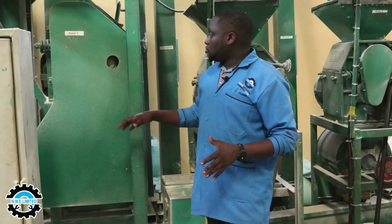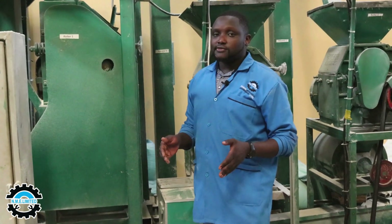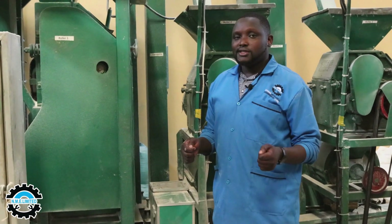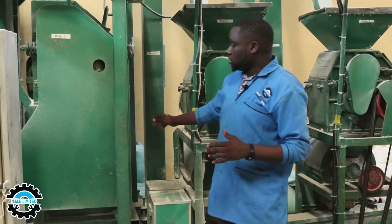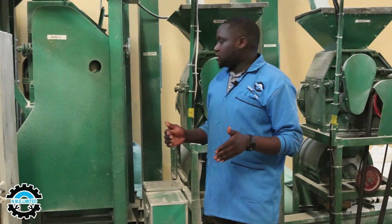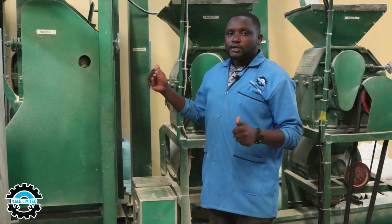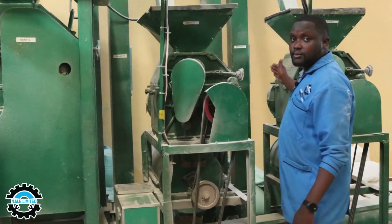The first rora mill is able to produce very good sifted flour. It has three chambers: the first chamber removes the supermarket-grade flour, the second chamber gets the bran, and the third chamber collects the remaining maize separated from the germ and sends it back through the return system. We have three rora mills in the system, so the product that still has bran proceeds to the second chamber's exit into Elevator 4, which takes it to the second rora mill.